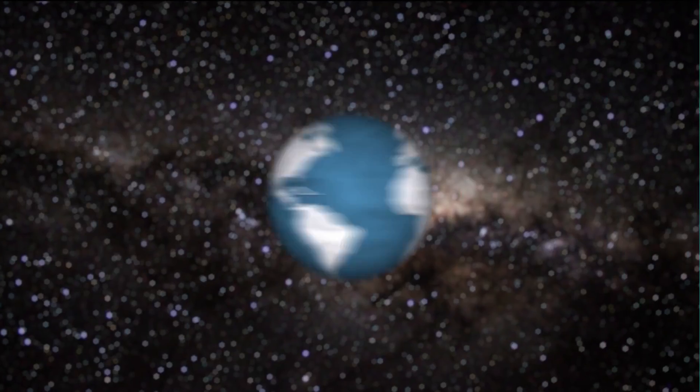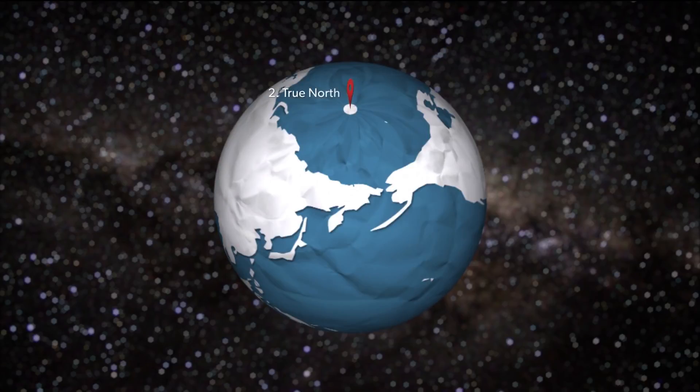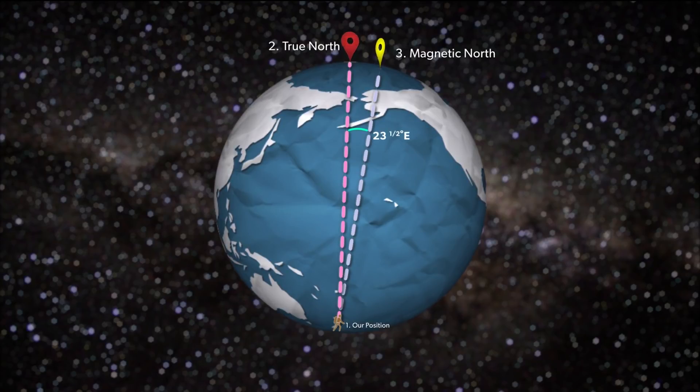To calculate this, there are three points to work off. One, our position. Two, the position of true north. Three, the position of magnetic north. If we draw a line from our position to true north and another from our position to magnetic north, then the angle between the lines is the declination.